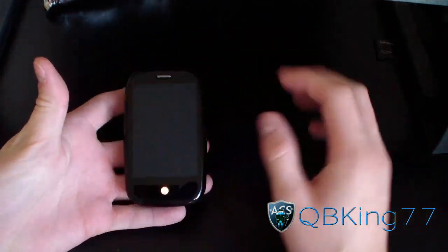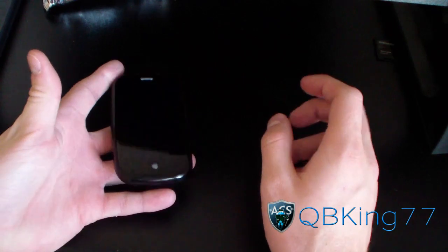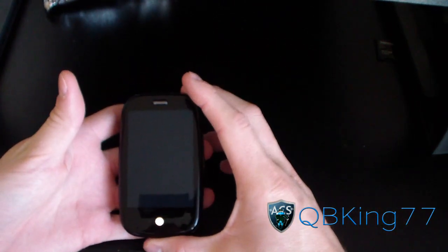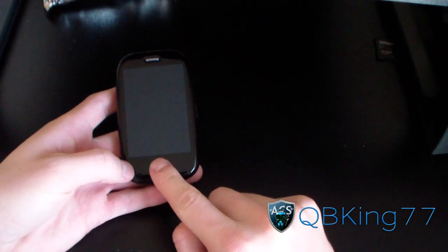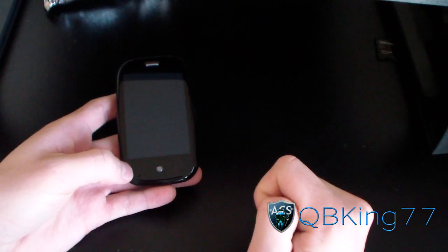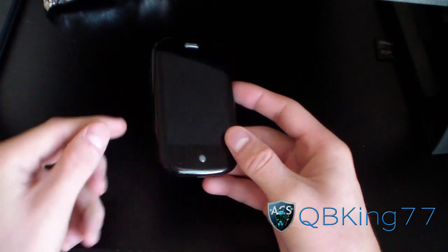On the front you've got a 3.1 inch screen, which is pretty small compared to Android phones now where you're used to 4 inch screens or even bigger. You've got the microphone up at the top and an LED button that lights up when you have a notification. You've also got the microphone down at the bottom.